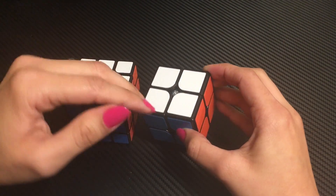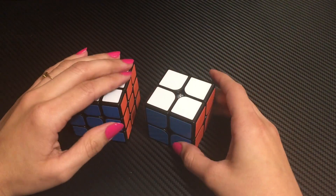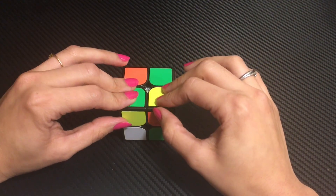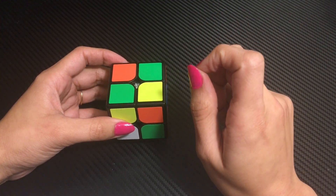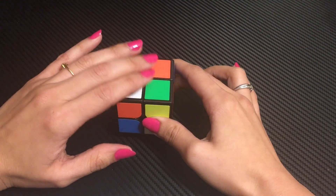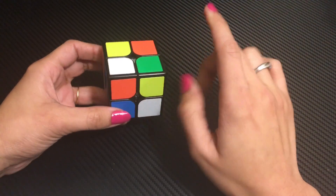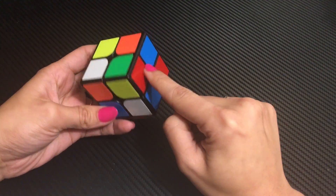Now I will just scramble it, and I will tell you how to solve it — which steps we are taking. In 2x2 cubes, we will solve both layers. The first step is to choose one color and keep it in the top layer. I will choose white color. Next, I will put these corners on the top layer and match the sides of the other color.